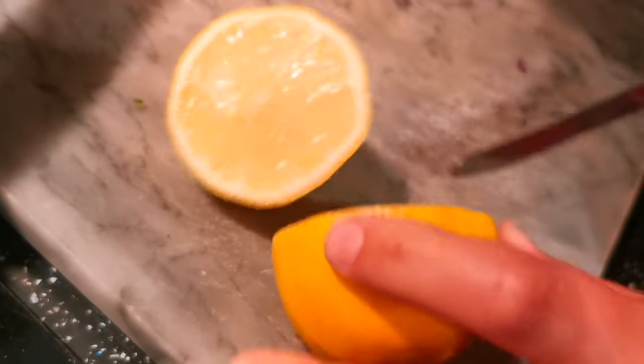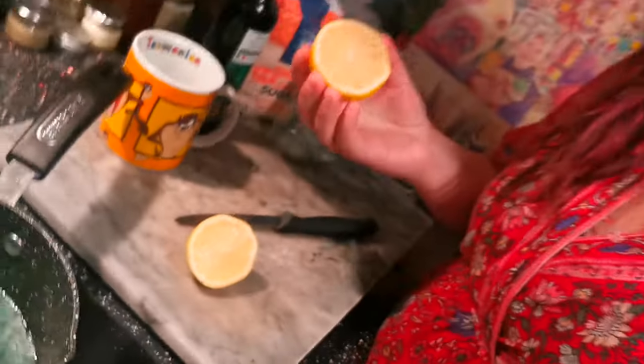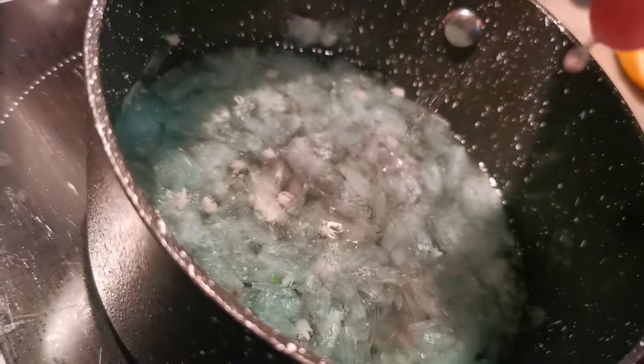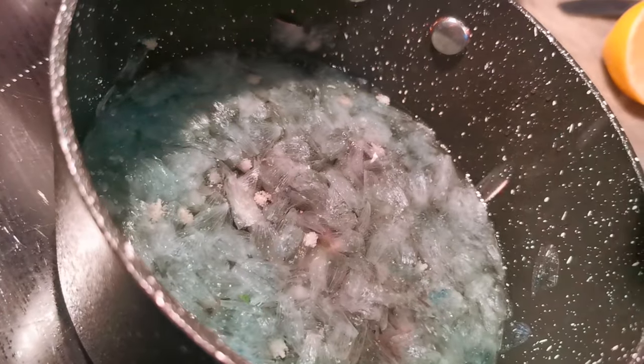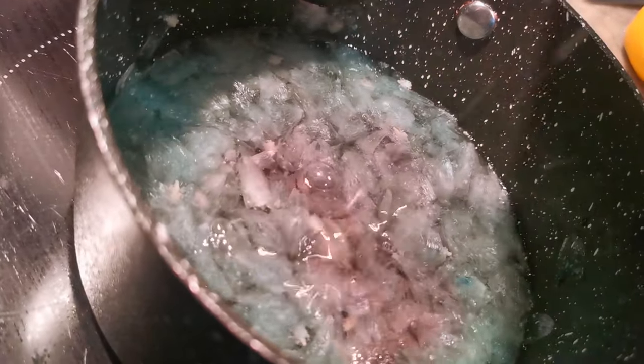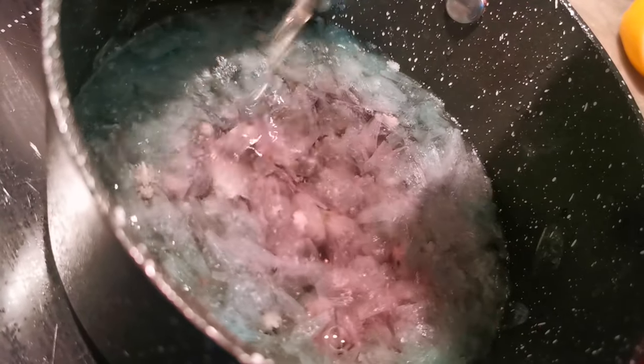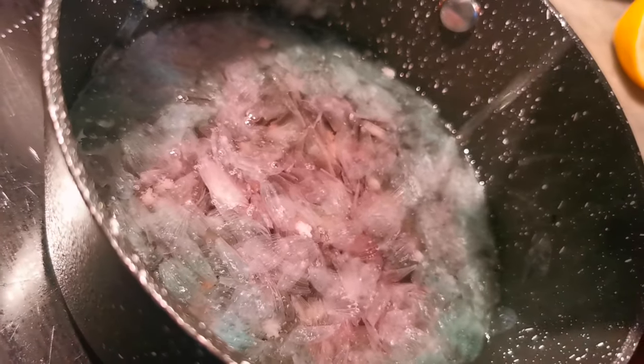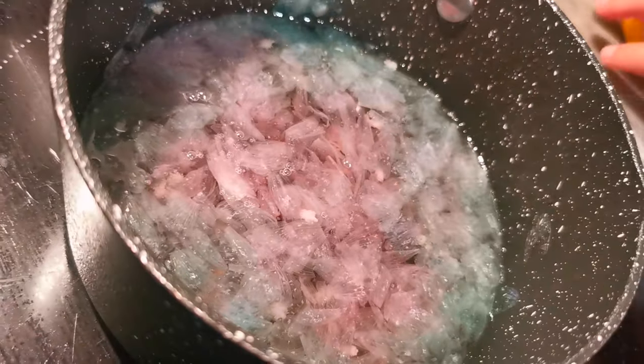Now we've got a bit of a magic trick to show you. Chop your lemon in half, and here is the magic trick: squeeze in your lemon. Can you see it happening? The citrus from this lovely lemon is turning it pink again!